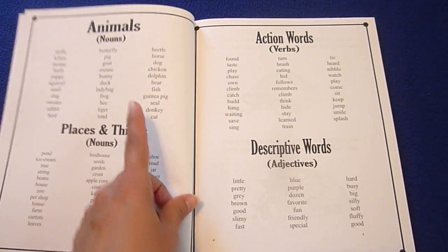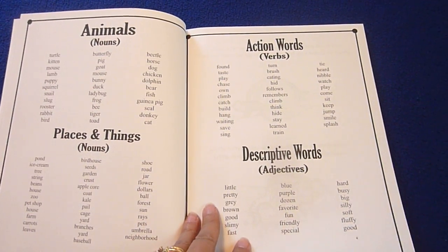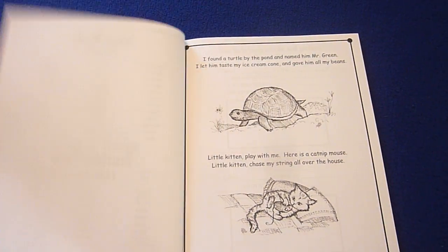There's some animals, nouns, places and things, action words, and descriptive words.